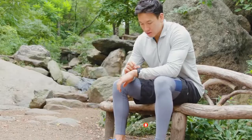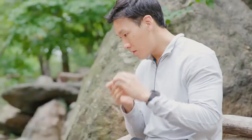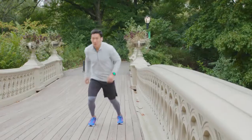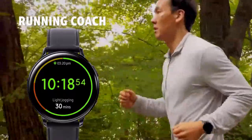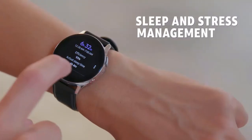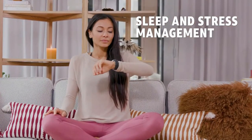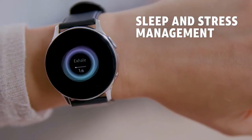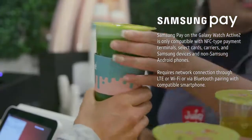Stay in touch without your phone and manage one number with NumberSync. Make calls, send texts, stream music, and more, even if your smartphone isn't with you. With fitness features like Running Coach, you'll get real-time coaching to improve your pace. Speed up. Its built-in sleep tracking helps you monitor sleep habits, and the meditation and breathing guides assist you in managing your stress levels. And pay from your wrist with one tap using Samsung Pay.